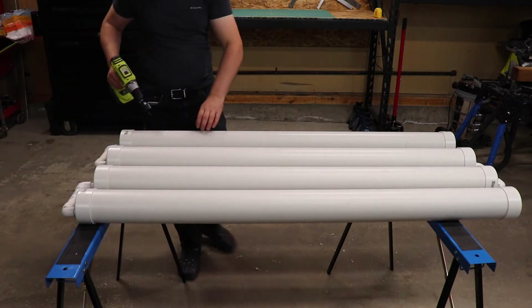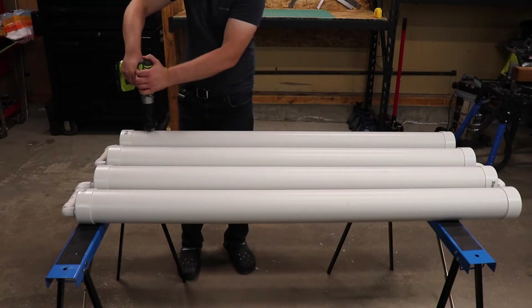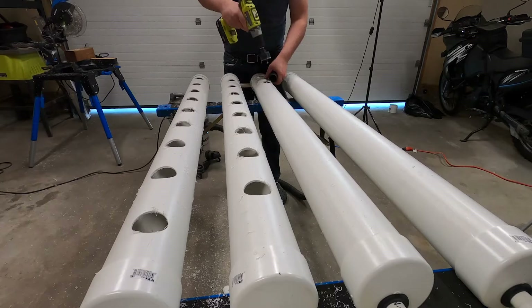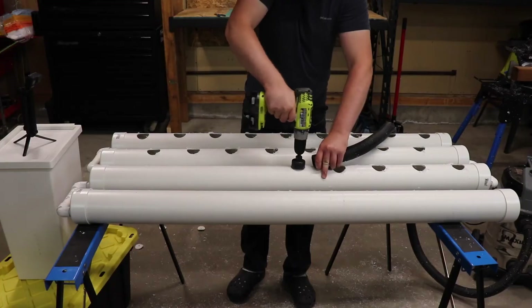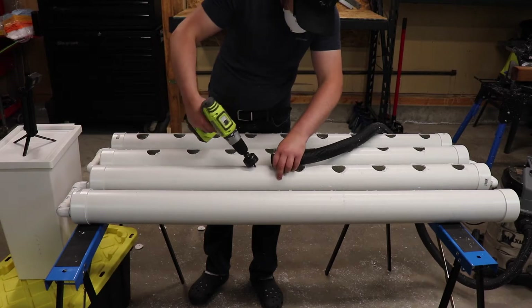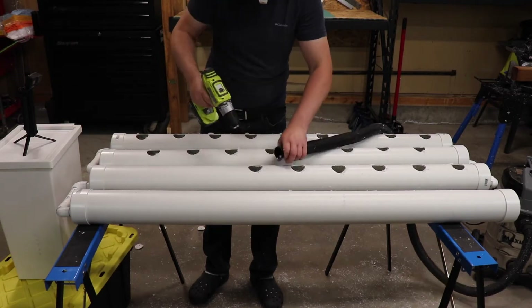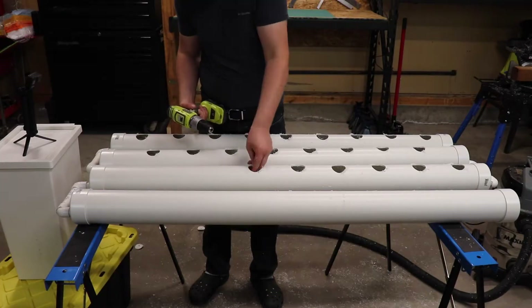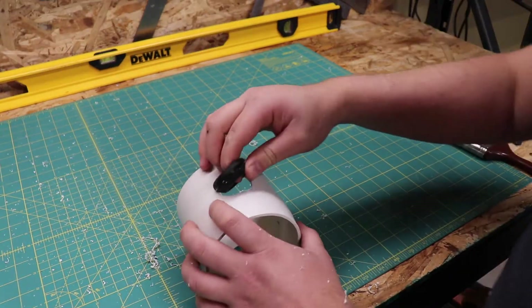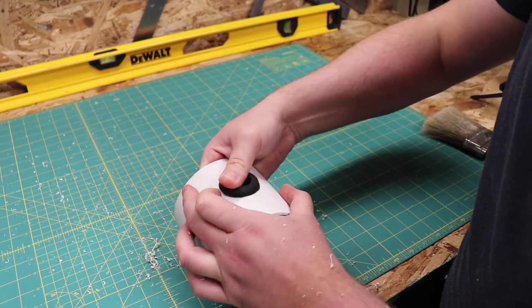Since I'm using a 2-inch net cup, I need to use a 2-inch hole saw. This is important to make sure you don't cut the hole too big. The net cups have a lip on them that needs to rest on the PVC pipe, so if you decide to use a larger or smaller net cup, use the appropriate hole saw. It's not a bad idea to drill a test hole on some scrap wood or plastic to ensure you have a good fit.